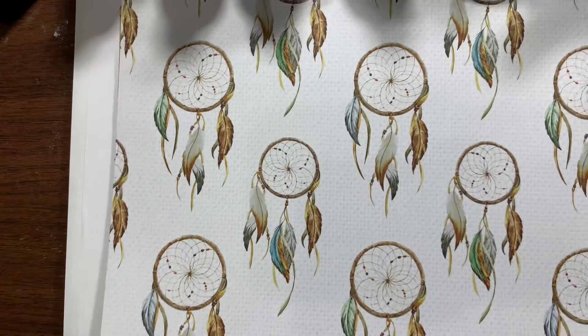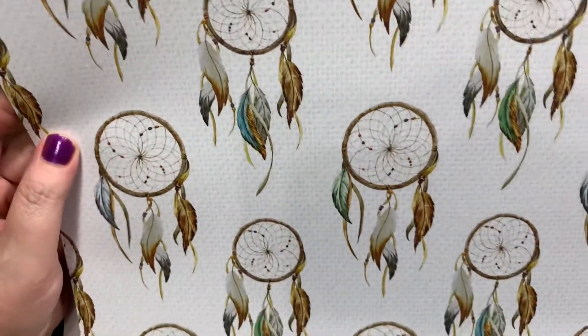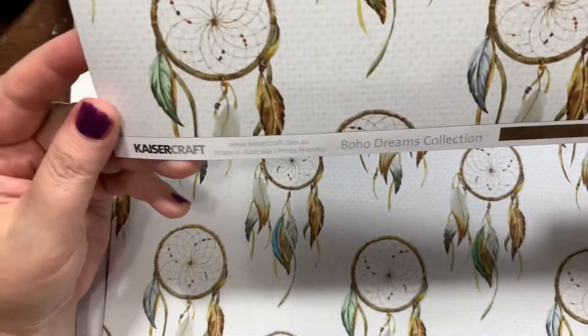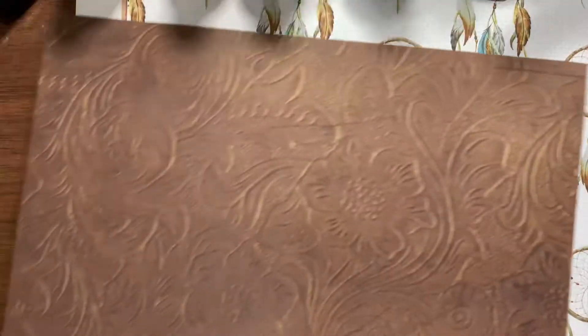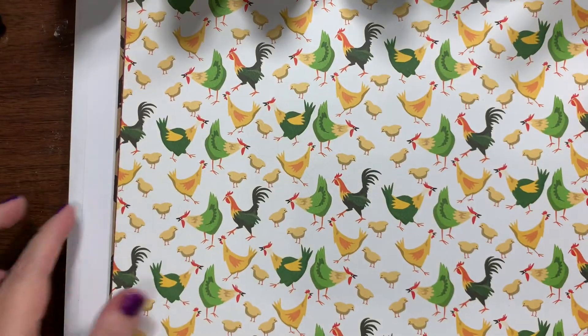Look at that — I just typed in feathers and this is what came up. Oh, so pretty! This is the Boho Dreams Collection by Kaiser Craft — so, so pretty. That's the back, and the back's pretty too. I got two of those and I wish I would have gotten more actually.